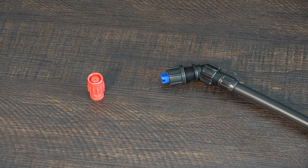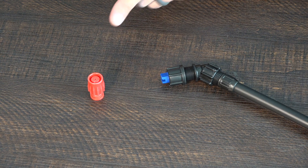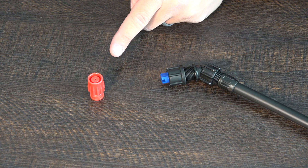The first step is to replace the blue nozzle head that the sprayer comes with with the red nozzle head. The difference between the two is that the red nozzle head has the ability to spray a finer mist, which is better for disinfecting.